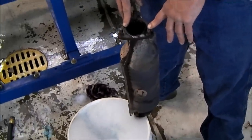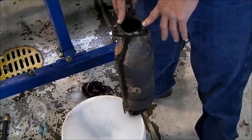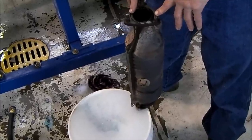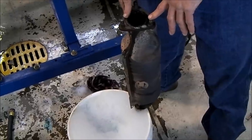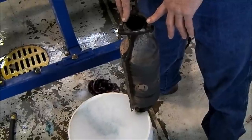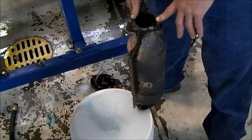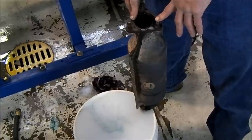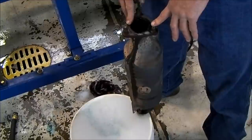Our theory then is that the ash that is in regular gasoline engine oil can cause a very similar problem. This is a catalytic converter that came off of a 99 Honda Odyssey, and it was replaced when the Odyssey had about 185,000 miles on it — so it was pretty high mileage.